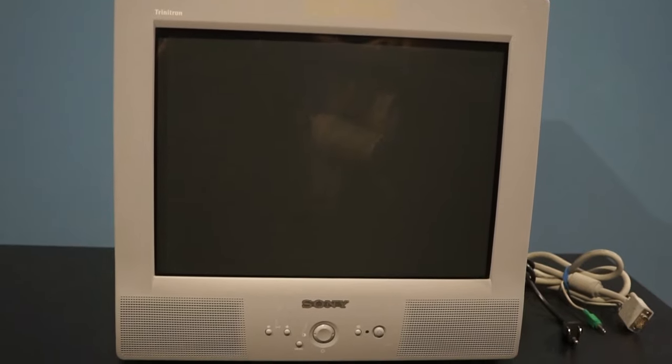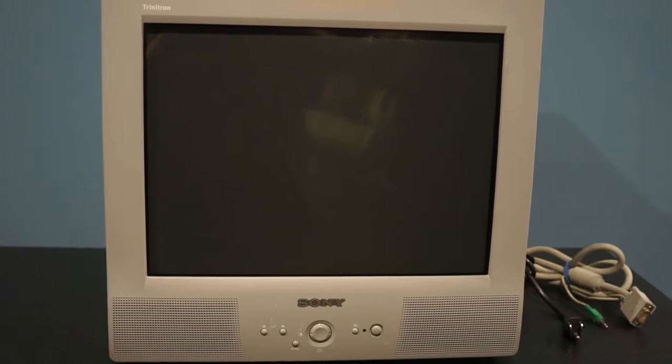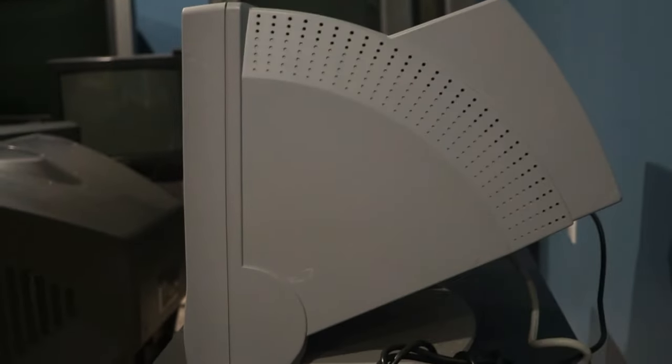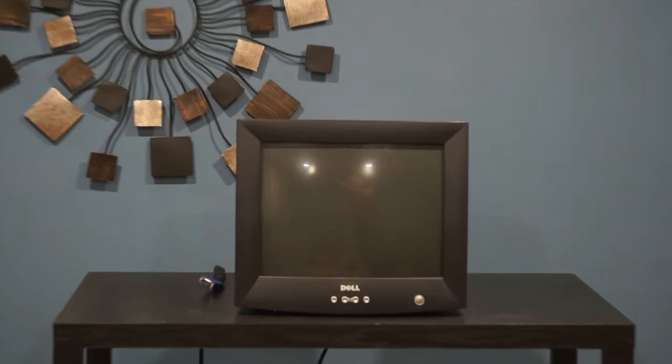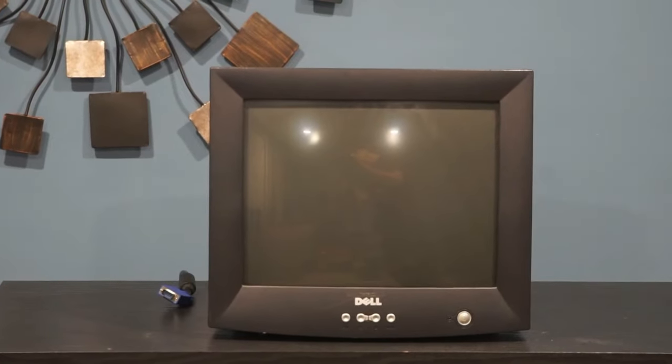Now onto the monitors. Up first is the Sony Trinitron HMD-V200, weighs 48 pounds and has a 16-inch screen. The inputs for this monitor are a VGA connection and it also has an auxiliary cord for audio. On the left side there is a headphone jack. Here I have a little Dell monitor — 16-inch screen, weighs 32 pounds, and has a VGA input.